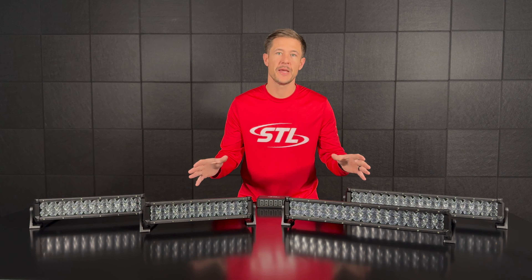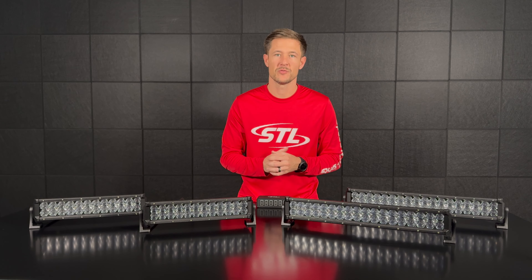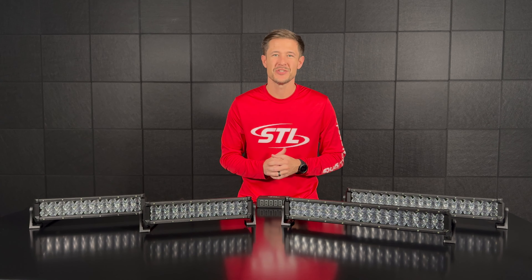Make sure to check out the product pages for the full product demos and also use our interactive players to fully demo your lights before you buy. If you have any questions feel free to contact us and we'll talk to you soon. Thanks.